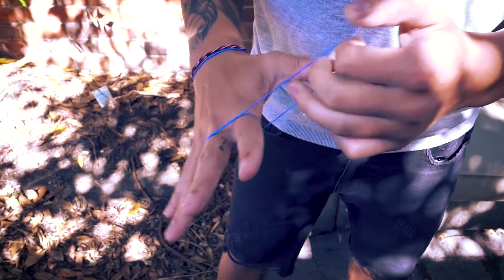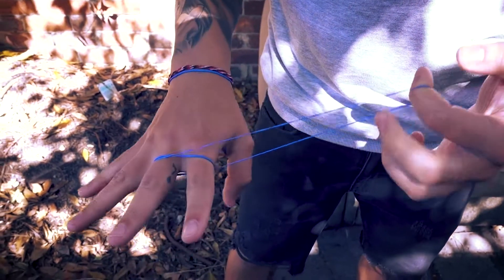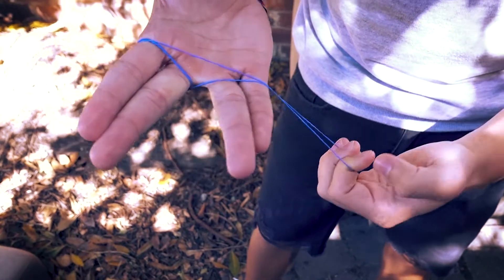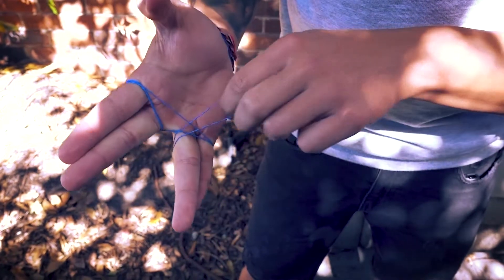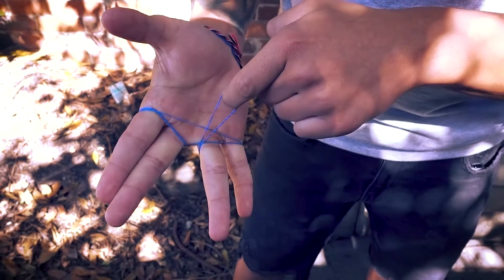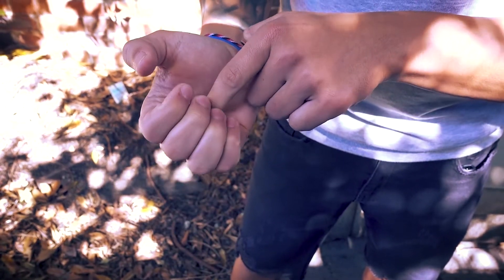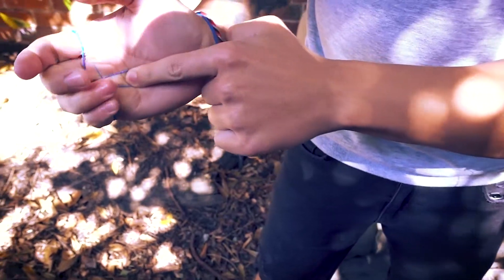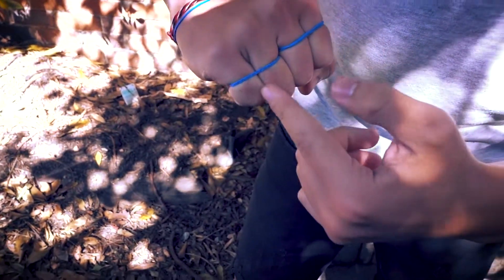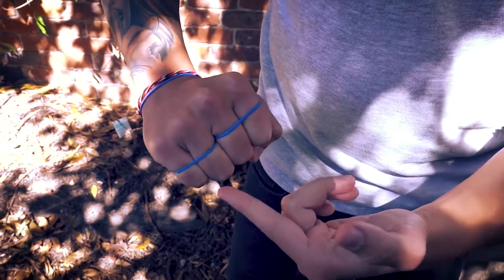Then you pull one of the layers and wrap it around and go around the second set of fingers like this. Then you curl your fingers in and just pinch that loop. So from the front it looks like both sets of fingers are wrapped by an individual elastic band.